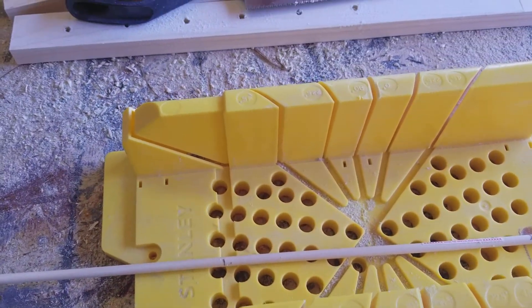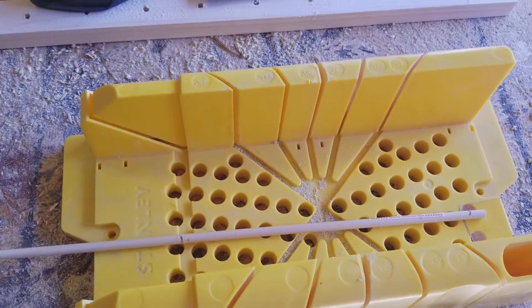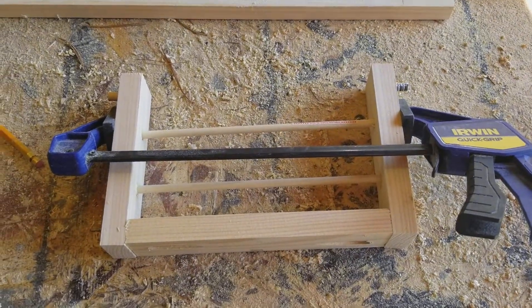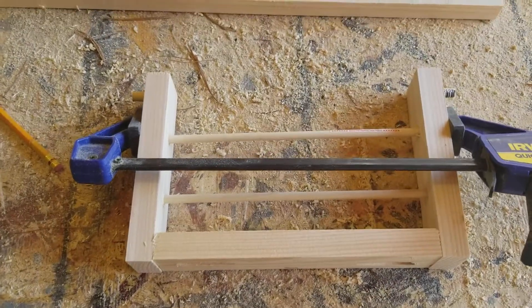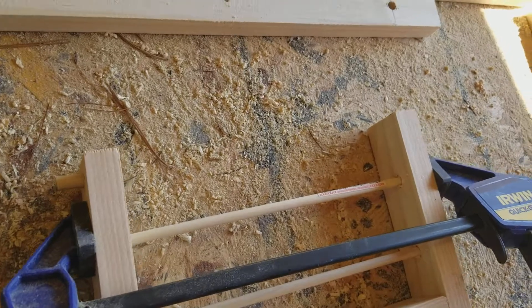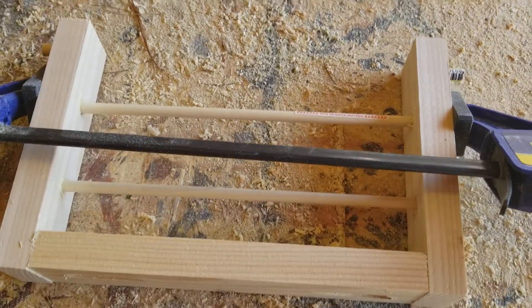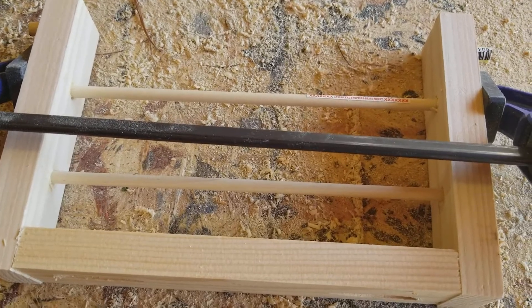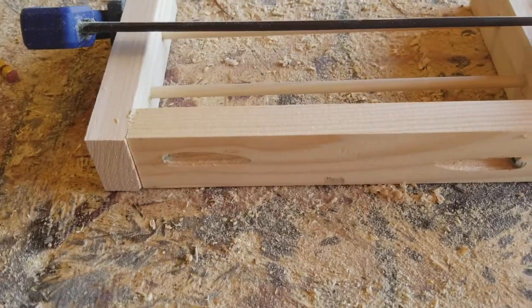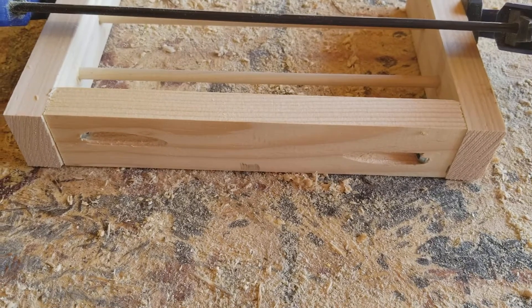It gives them a nice little distance to go into the wood, which makes it nice and strong. I do use wood glue to help hold it all together. So far, that's my door - I got a dowel rod here, a dowel rod on the other side that will go into my frame. I've got my dowel rods in there, glued in place, and my pocket hole jig did its job at the end of the door.